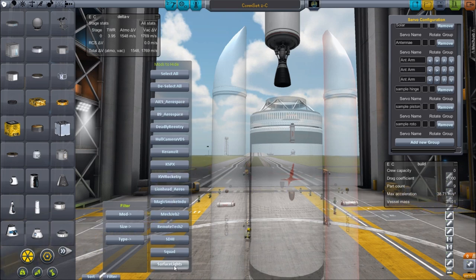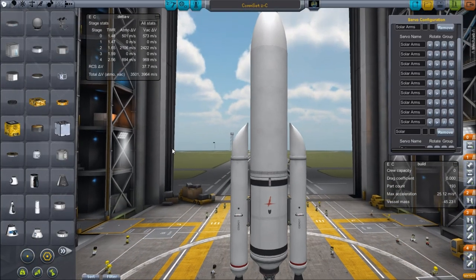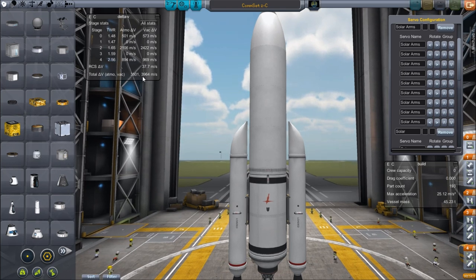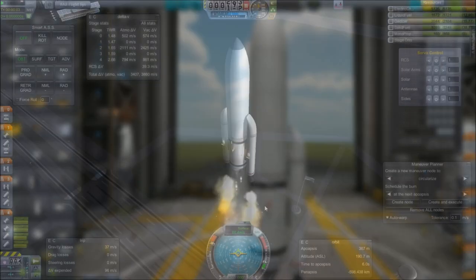Now I think it's time to have some fun and launch this and show it in action as it actually opens up. One last thing worth noting: I'm targeting a 250-kilometer altitude. You'll notice that this is way lower than stock — that's because I run with Ferrum Aerospace and Deadly Re-entry, so you need less delta-V to get through the atmosphere with that. Okay, so without further ado, let's take this out and give it a launch.